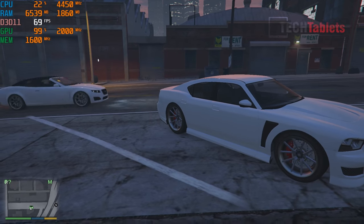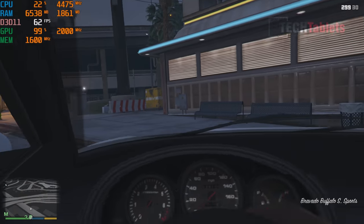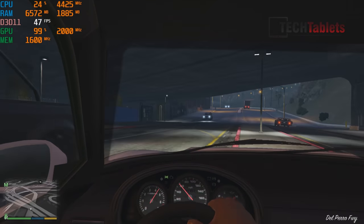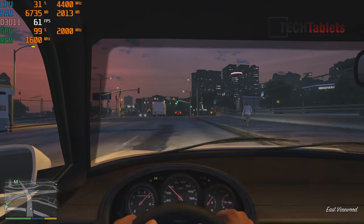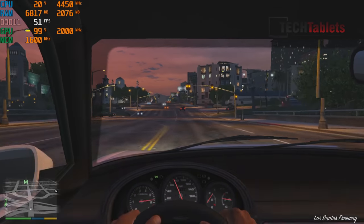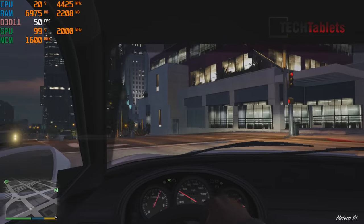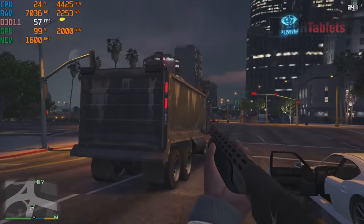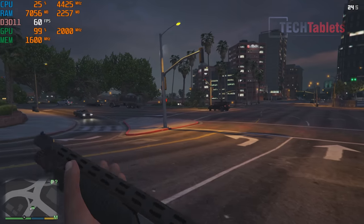GTA 5 on normal settings at 1080p — not even low settings — runs down to around 40 FPS. This is great for integrated graphics. Compared to Intel's Iris Xe on 11th gen, this Vega 8 is still about 10 to 15 FPS faster on average. Even with some action, it's very playable with no lag.